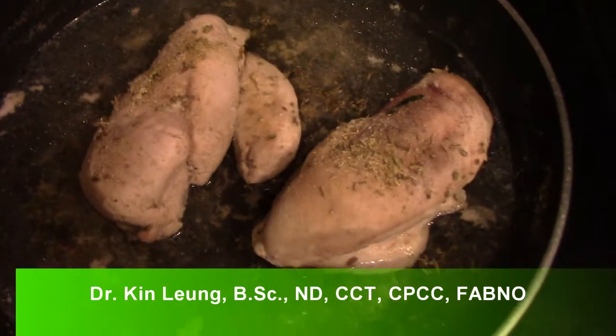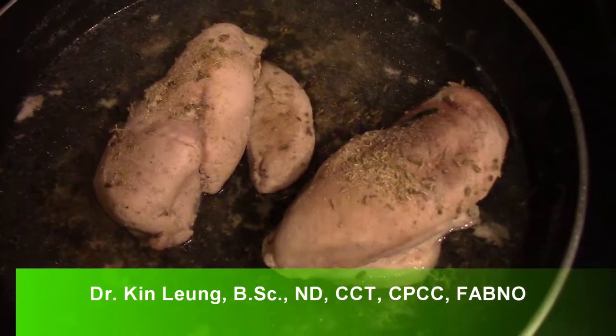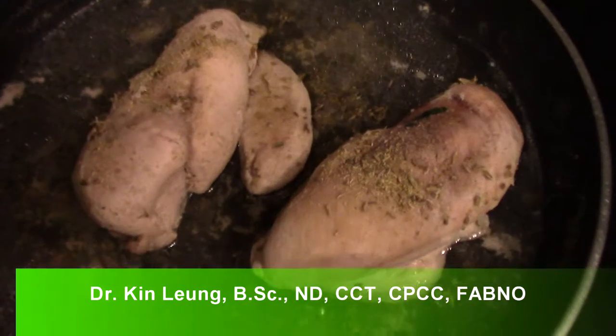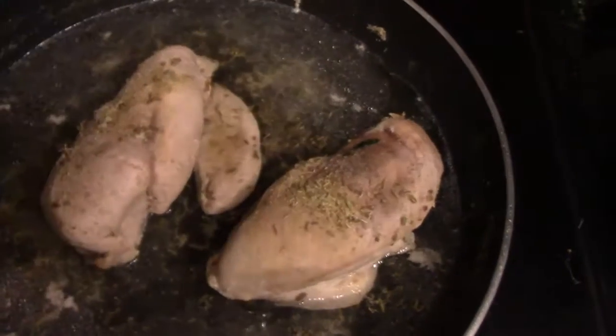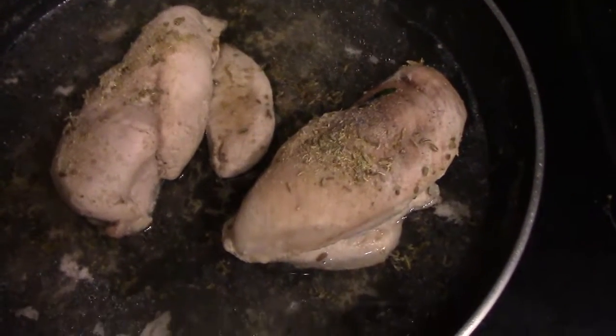All right guys, so I have some chicken breasts here. I already cooked it — people always ask me what I do with certain leftovers and things like that. What you can do is you can actually remake a meal. So what I did is I re-seasoned it, added some water, and I'm going to add some kale to it, and then basically I'll let that cook up and I'll show you what it looks like. Stay tuned guys.